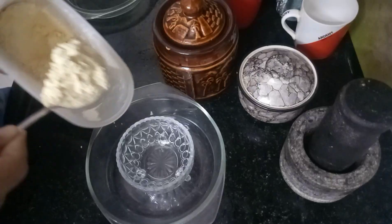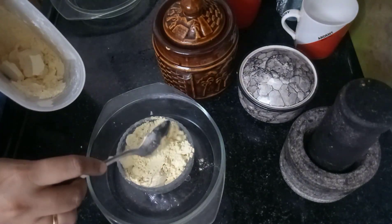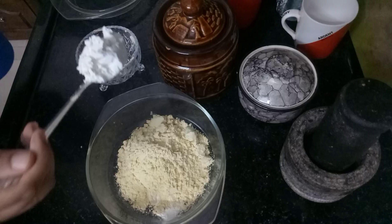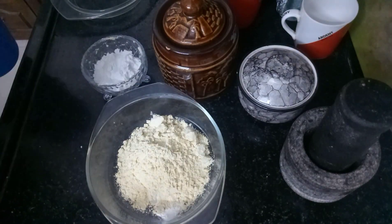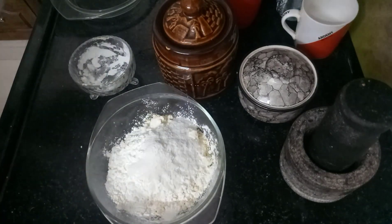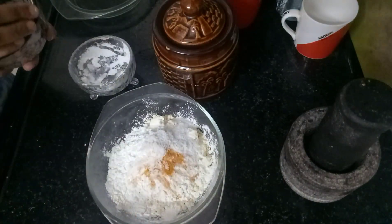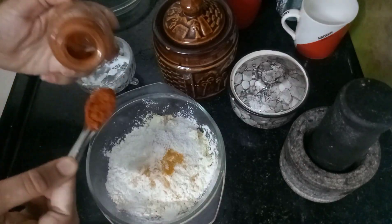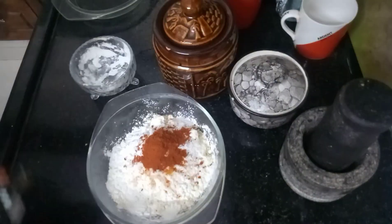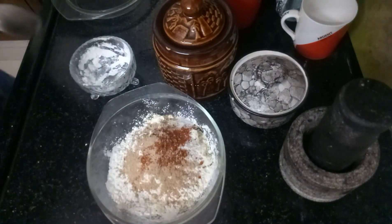Now we are ready for the Pakoda Mix. We will add 3 tablespoons of gram flour. The ratio in the air-fryer uses 2 tablespoons of corn flour, then we add 1 tablespoon of corn flour and 1 teaspoon of flour.